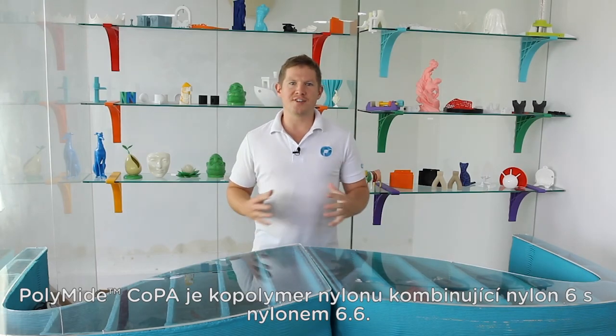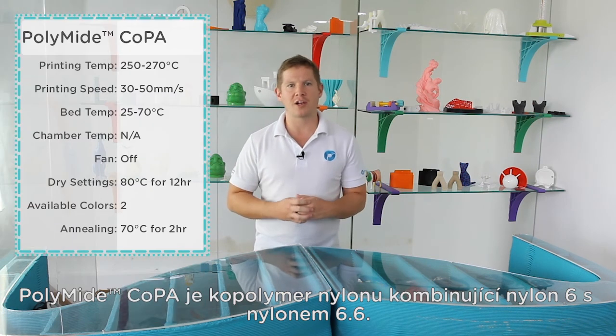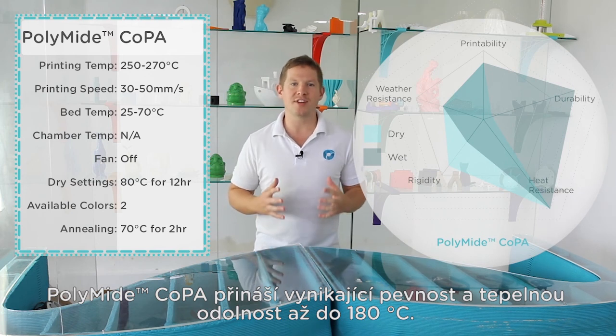PolyMide Co-PA is a nylon-based co-polymer combining both nylon 6 with nylon 6-6. PolyMide Co-PA provides excellent strength and heat resistance up to 180 degrees.